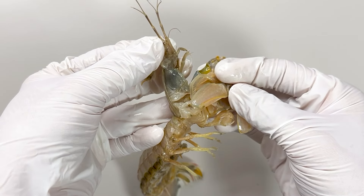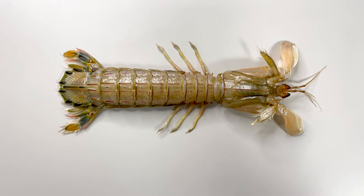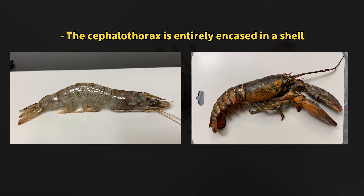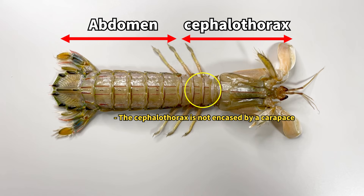The food then travels from the mouth through the stomach to the digestive tract in the abdomen. If we look at the mantis shrimp from behind, unlike crayfish and shrimp, the cephalothorax isn't completely covered by the shell, so the rear part of the thorax is exposed.